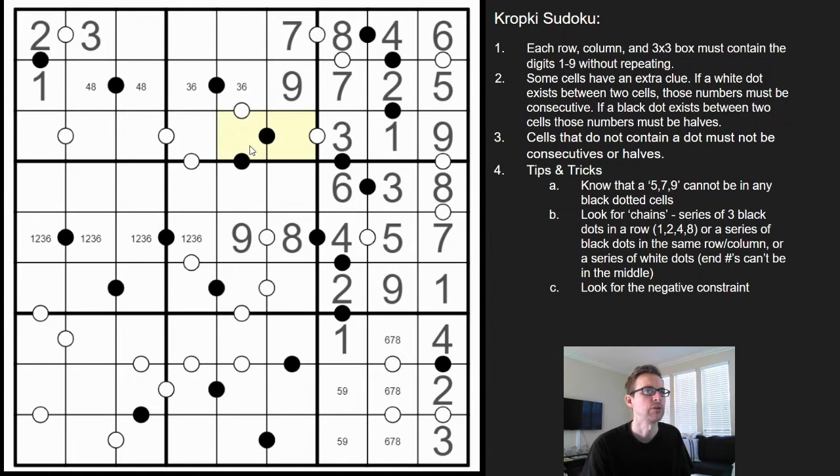This here cannot be one, two, three, or six — so two-four-eight. This can't be an eight because of the nine. This here's got to be 1-2-4-8, and here's another sequence of black dots in a row — that's going to create a quadruple for us.